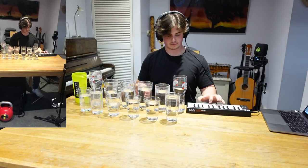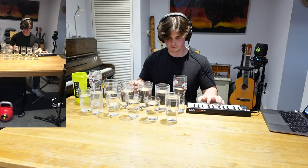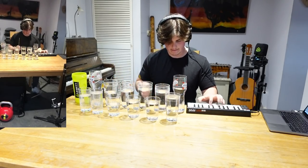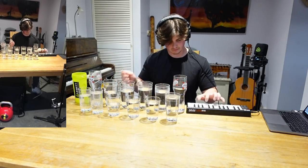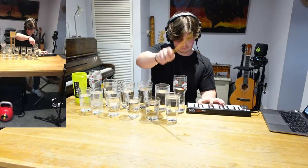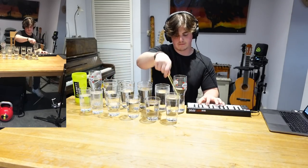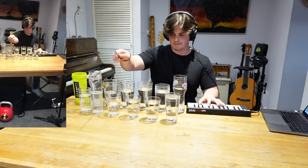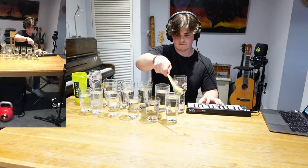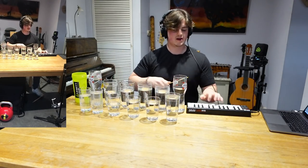This is the Avengers theme on glasses of water. And we'll see you in the next video. Avengers, assemble.